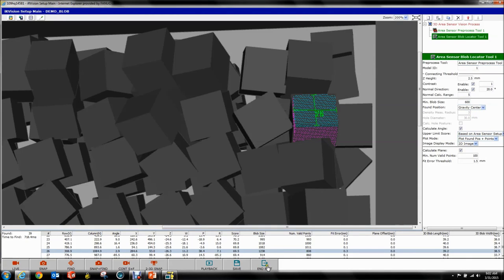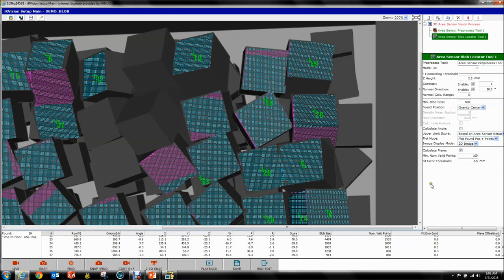We're going to put this back to Gravity Center and disable our Angle Calculation, because we don't really care about rotation. Leave it at this for now.